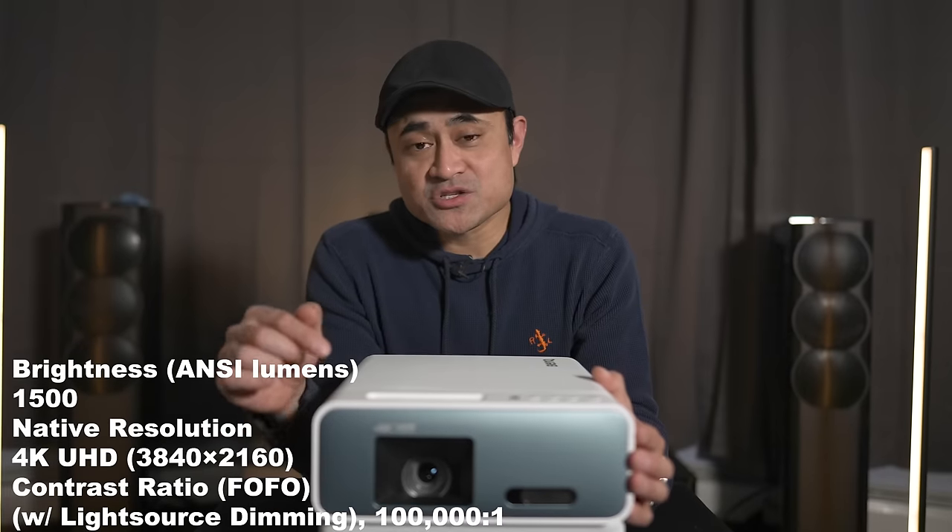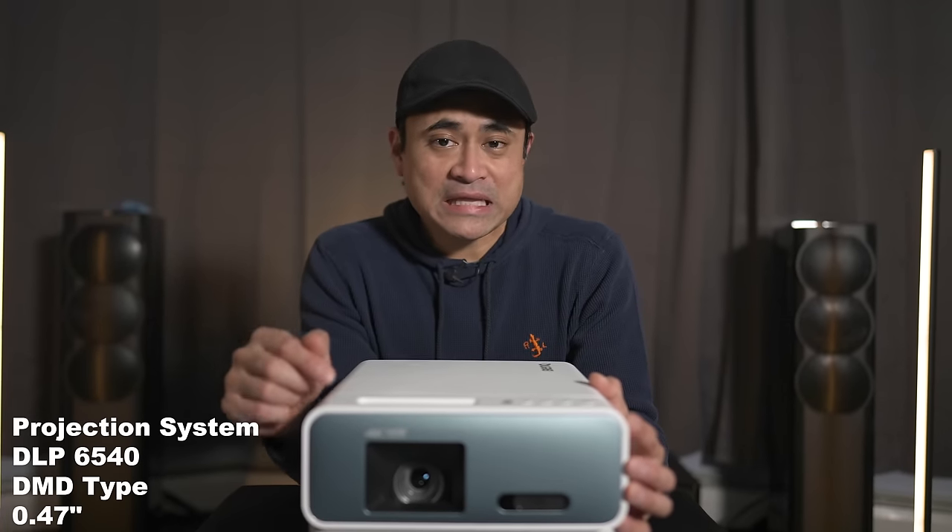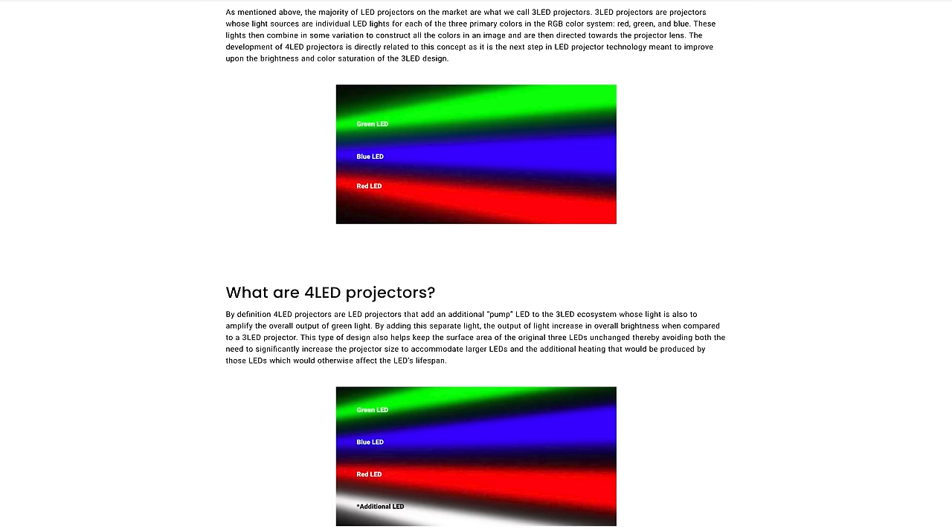Spec-wise, this is rated at 1500 lumens. It uses BenQ's brand new 4-LED light source, which differs from 3-LED in the fact that it has the regular standard RGB plus an extra LED to boost the colors. Whereas three LEDs would only have red, green, and blue, with four LEDs you get extra brightness out of it.